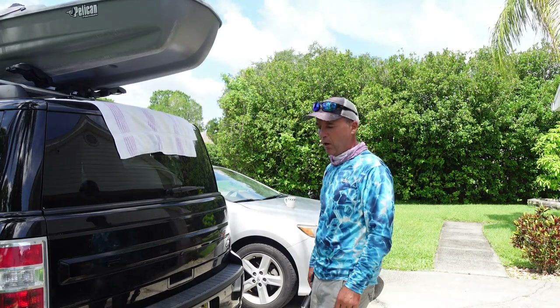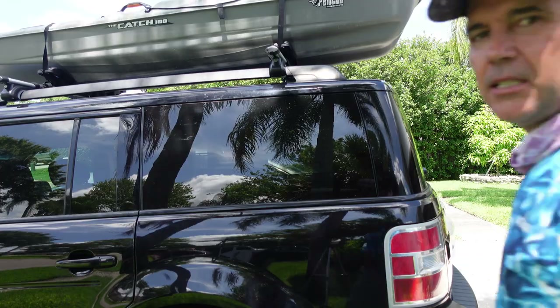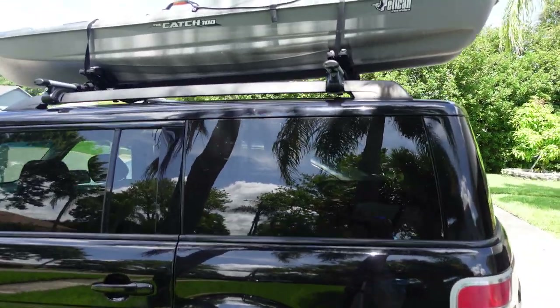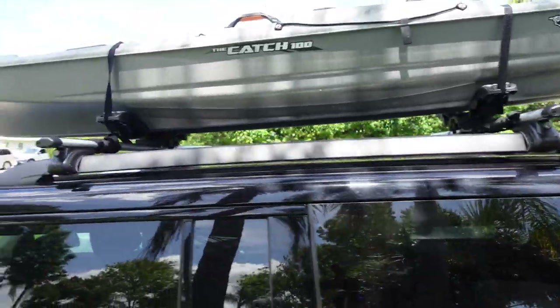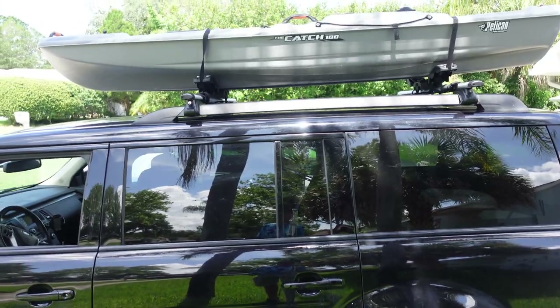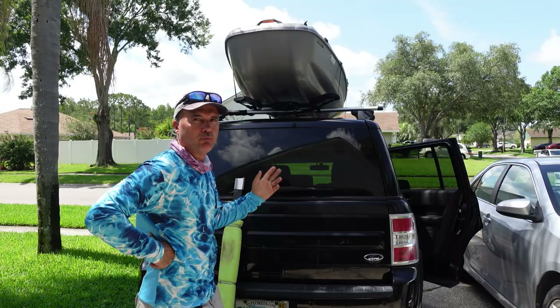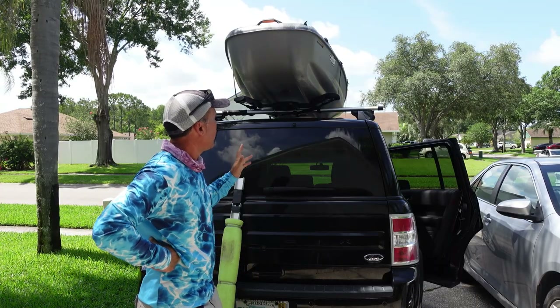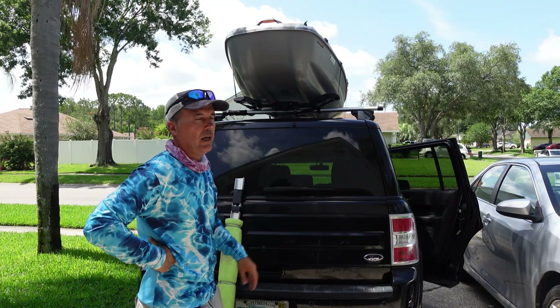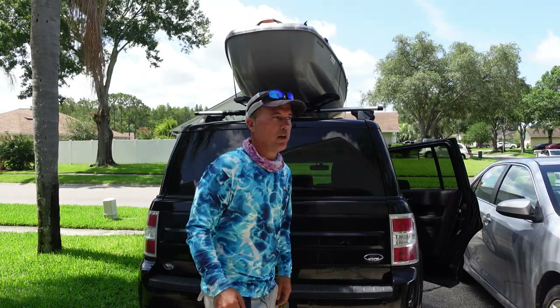Tie it down — simple as that. Let me show you one more tie, all tight, and then we hit the water. There you have it, all tied up. Looks good, nice and clean. I'm happy with the KYX product. Let's drive out, check it out when we get to our fishing spot, and take it from there. I'll see you guys in the water.